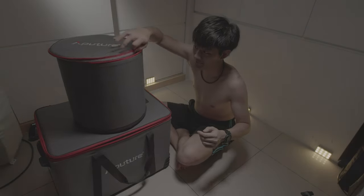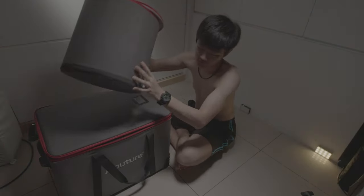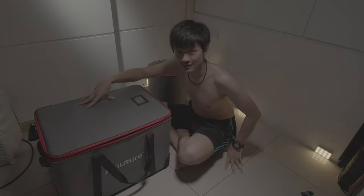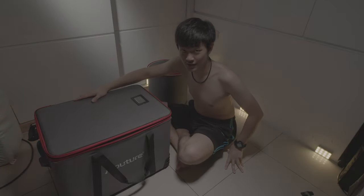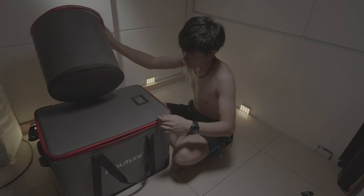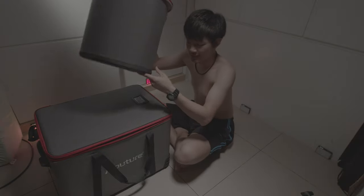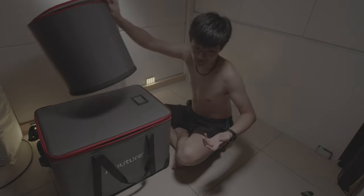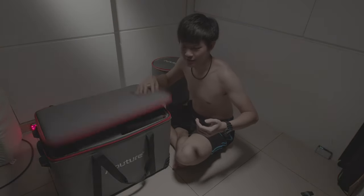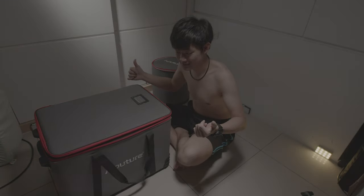So we can get rid of this huge reflector case and just bring this huge case and put everything all together. We can get rid of this reflector case and we just need to bring this entire set of reflectors inside of this main case. This is awesome.